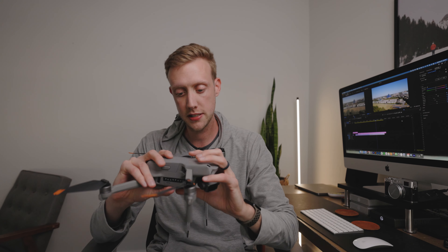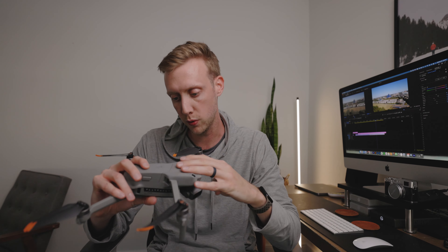We live in an incredible time where there are exceptional drones at so many different price points and so much incredible quality for sub $1,000. This is the DJI Air 2S — this is what I've been using for the last year. I've used four drones now and this is my fourth drone. I have loved this one the most out of any drone I've owned and I don't plan on switching from it for a while.